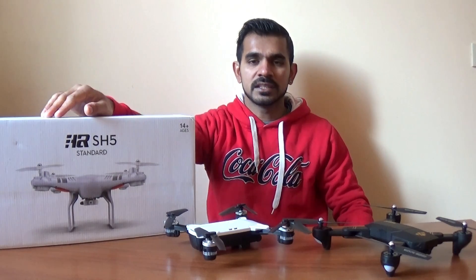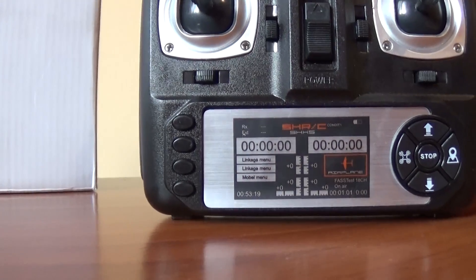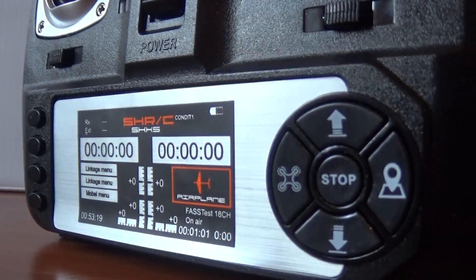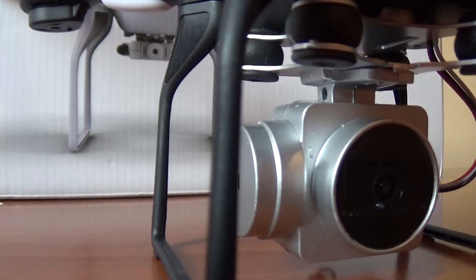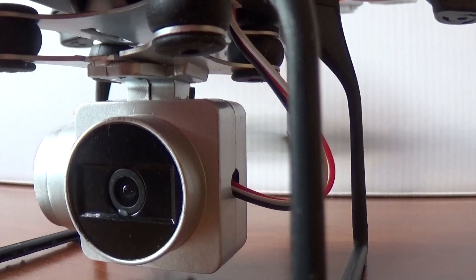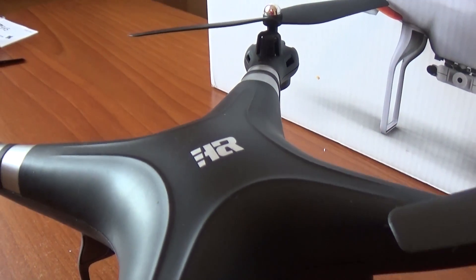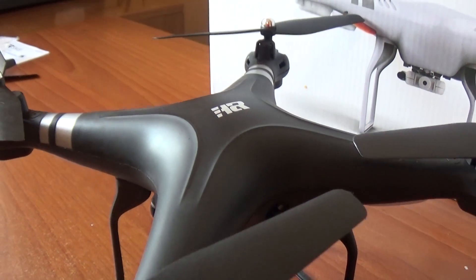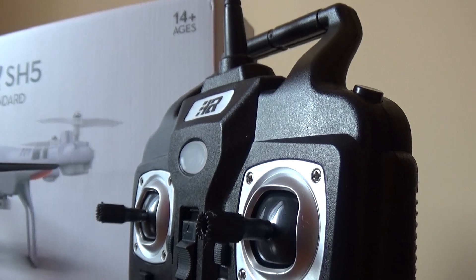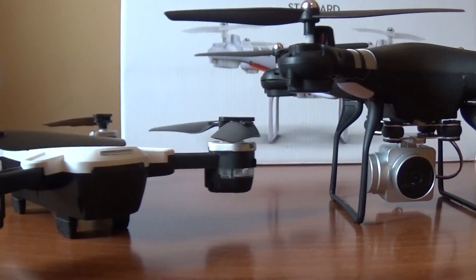The price of the drone reflects the quality of its build. This is the camera with a rubber bush. The DJI Phantom 3 is a gimbal with a rubber bush. This is the rubber bush. This is the video with a very useful effect.